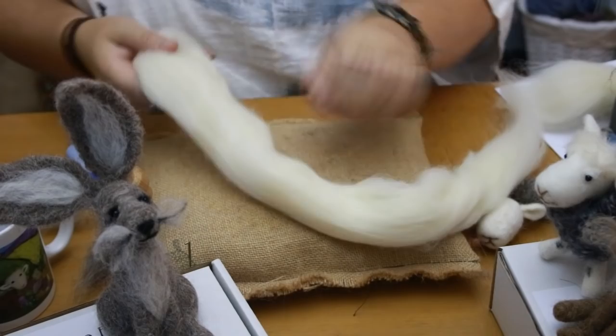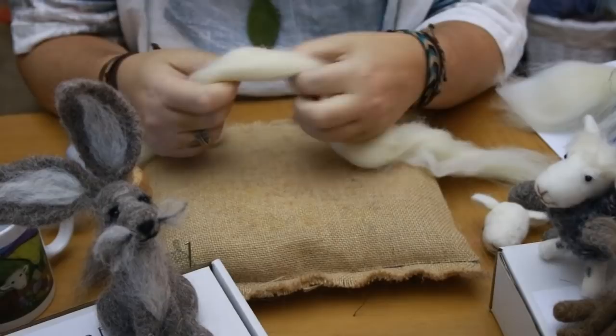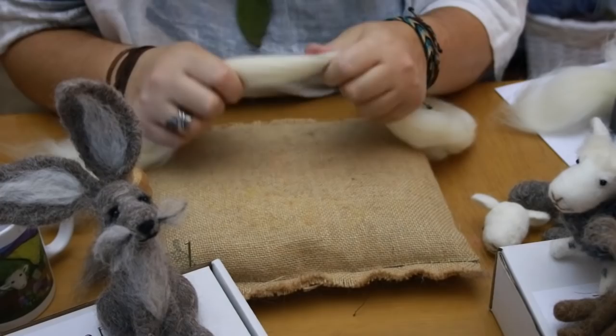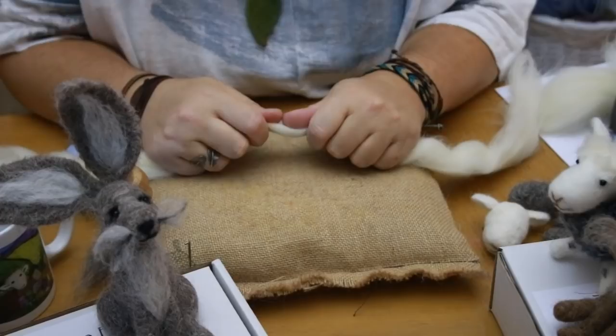So just think circle — forget the egg shape for now. I'm using Whiteface Woodland wool. I love this wool; it's a little bit coarser than Shetland. Shetland felt beautifully, but Whiteface Woodland is just as good — slightly coarser, felt really well, a little bit more forgiving. I use Shetland all the time too.